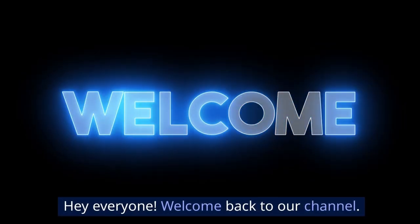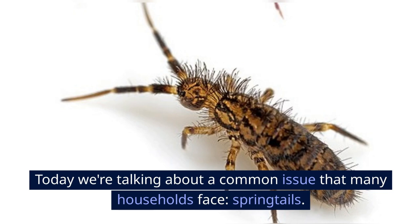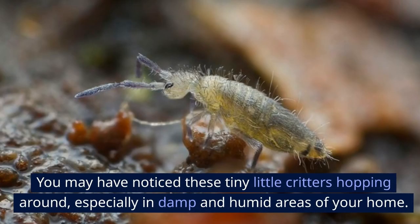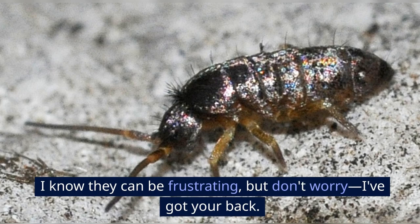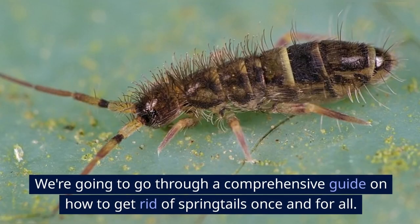Hey everyone, welcome back to our channel. Today we're talking about a common issue that many households face: springtails. You may have noticed these tiny little critters hopping around, especially in damp and humid areas of your home. I know they can be frustrating, but don't worry, I've got your back. We're going to go through a comprehensive guide on how to get rid of springtails once and for all.